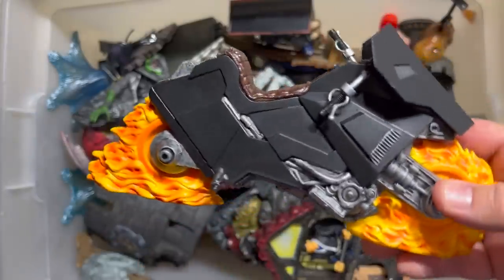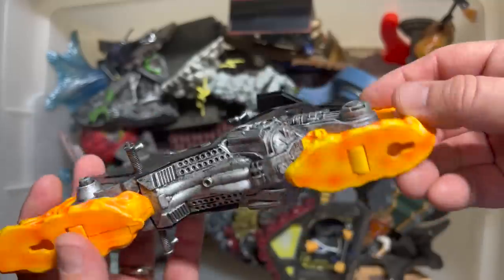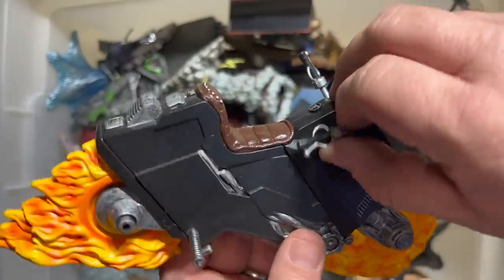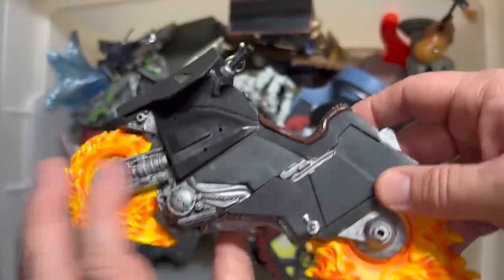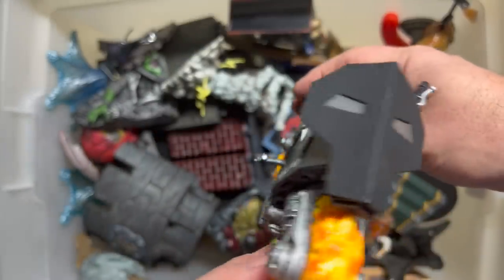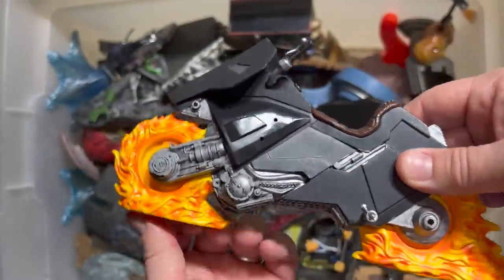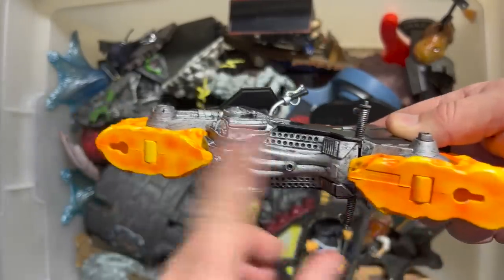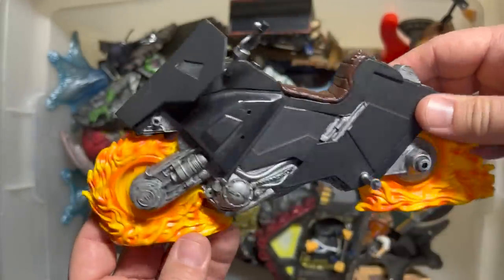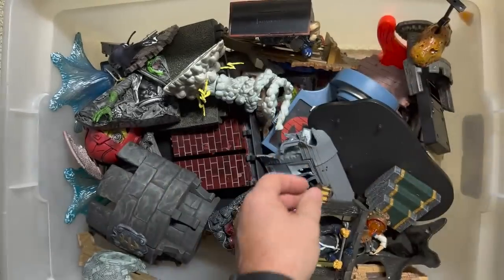Now we're getting into some good stuff. Here is the bike from the very first Toy Biz Ghost Rider figure. This is very stylized for the look of the bike in the 90s, which is okay — that's when this figure was really representing that era. I love that front, and I like what they did with the wheels. They still roll — you've got rollers down here. Or you can mount it to the wall. The fire effect really works for that bike.